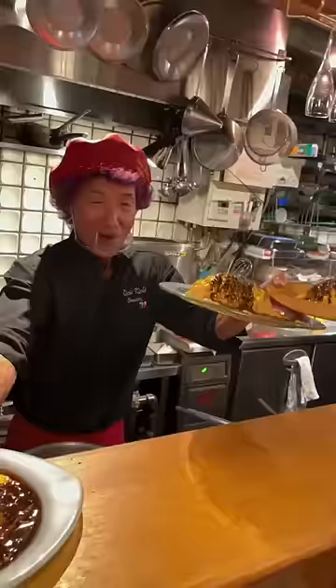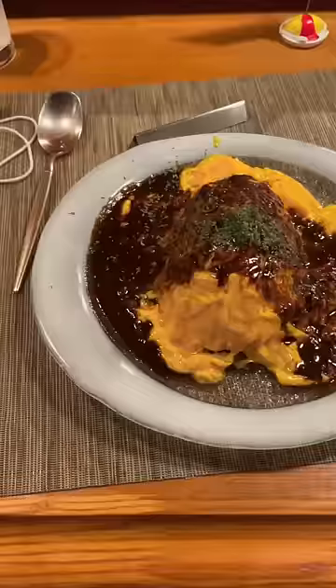Those were the three ways he plates the Omuraisu. The final product has a chicken rice base, cooked egg on the outside, and runny egg on the inside. And it was super good.